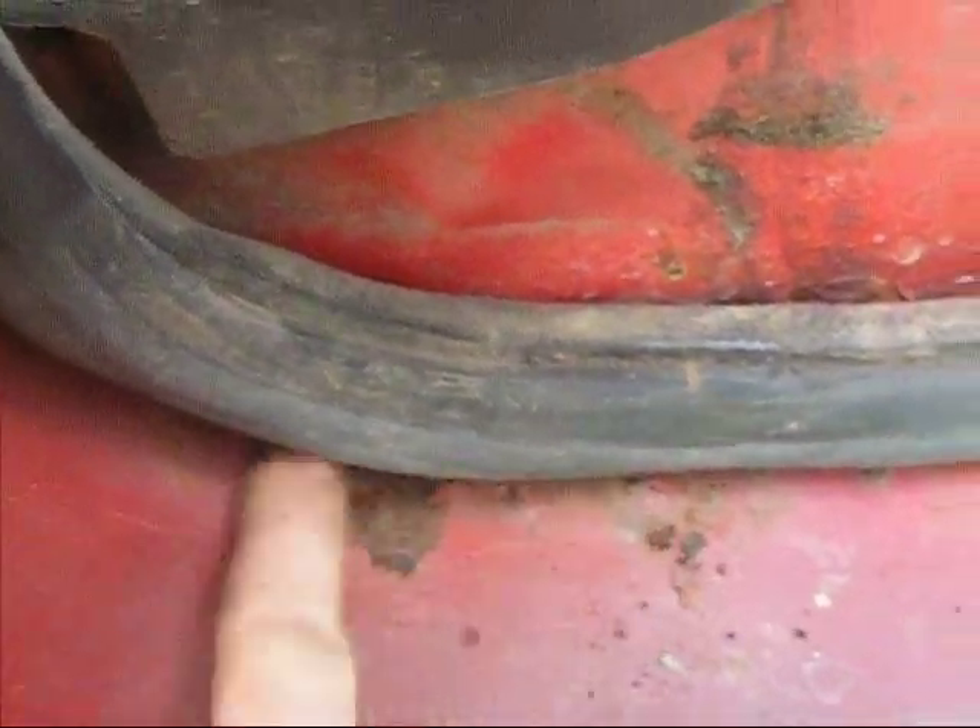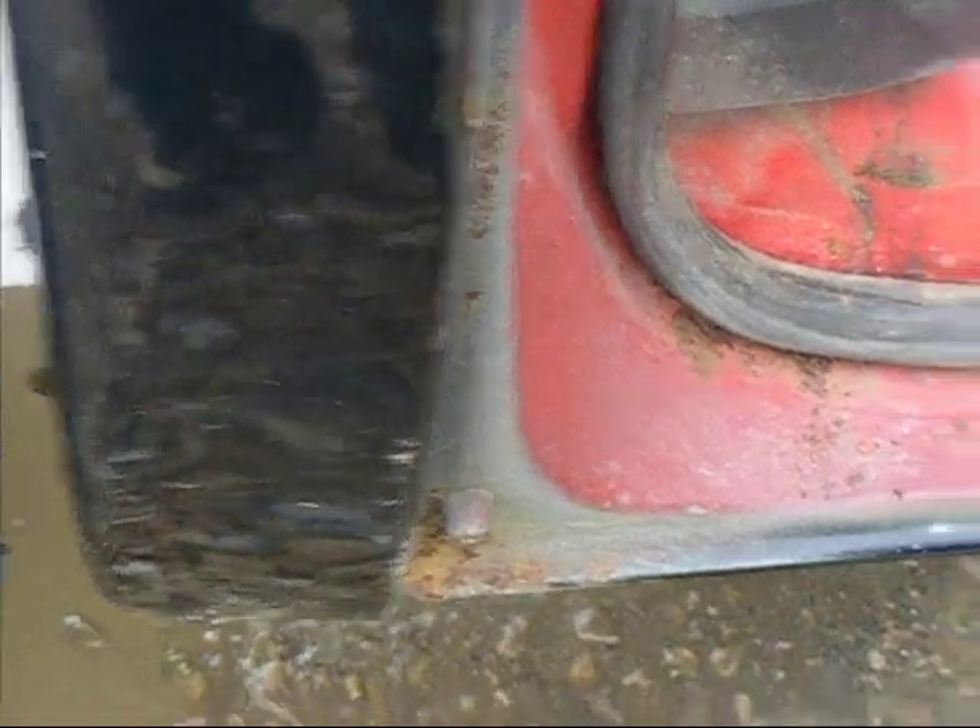Rocker panels are solid on this side — a little bit of something starting here on the surface. I'll sandblast that and get it fixed up, and put a new cab corner in on this side. Both sides are solid at the bottom of the doors.